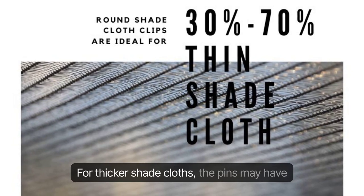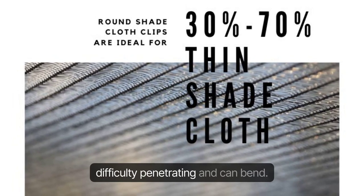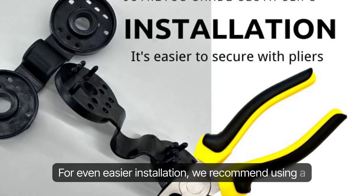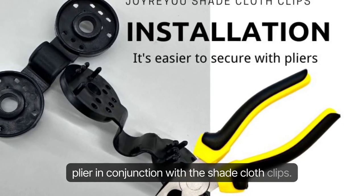For thicker shade cloths, the pins may have difficulty penetrating and can bend. For even easier installation, we recommend using a plier in conjunction with the shade cloth clips.